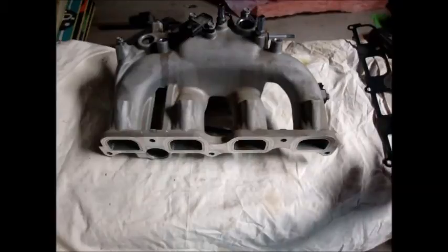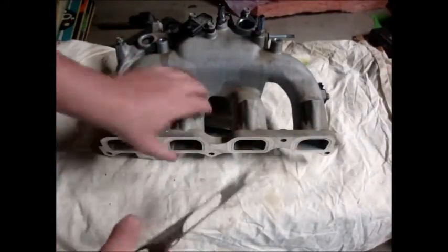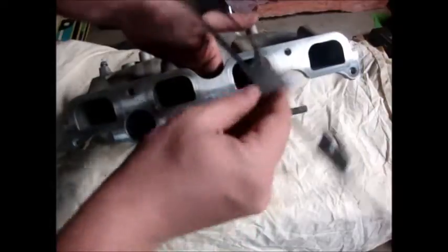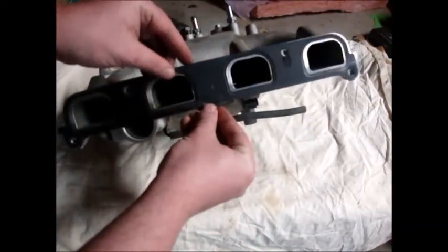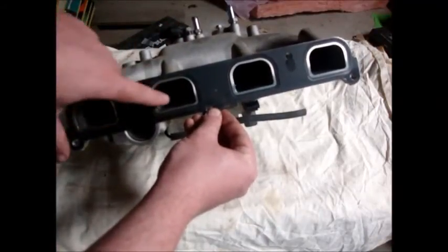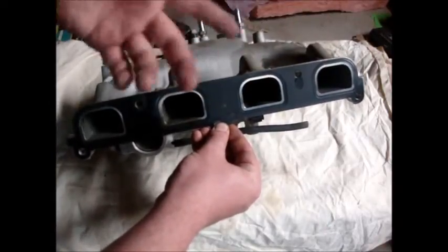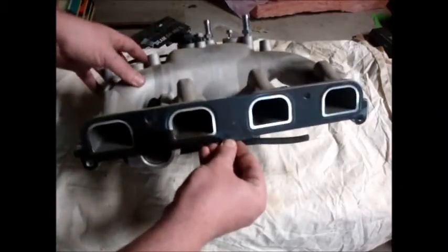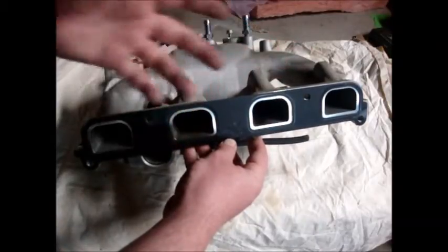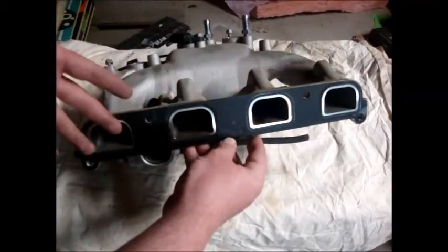Now, what they do is they take the factory gasket — we'll start off with the factory gasket. You will see here that all of the runners are pretty much the same in terms of how large they are and how much over-material is there. Now, the only issue with this is if these four cylinders are supposed to flow the same — but they don't. If they were, then this would be perfect; they're pretty much identical.